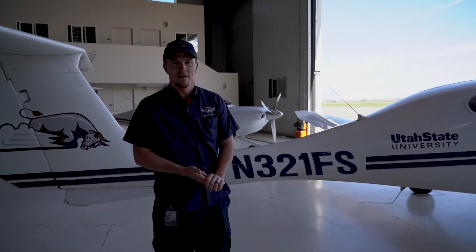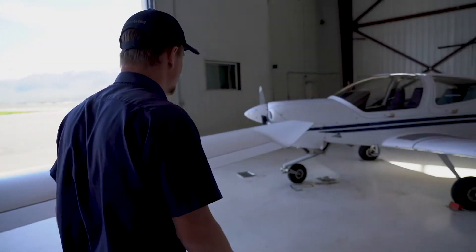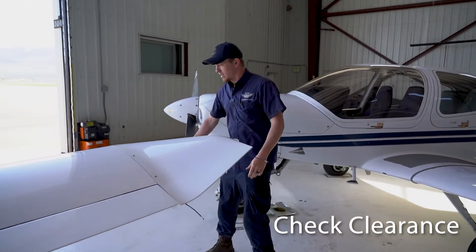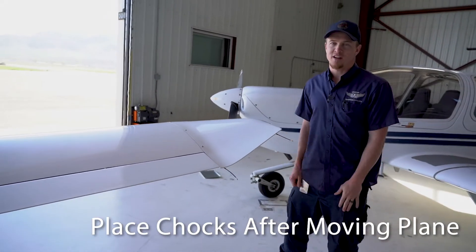Once you're done, make sure you have good clearance on the wingtips, the tail, anywhere — you don't want to be in the prop arc. When you're done, just put your chocks in.